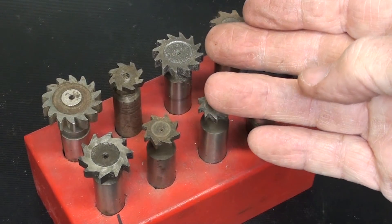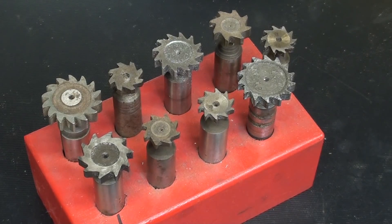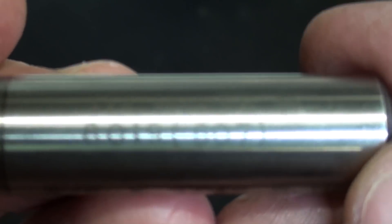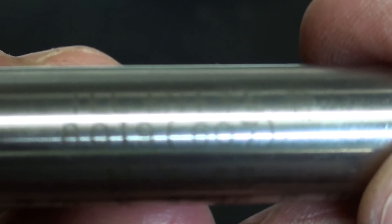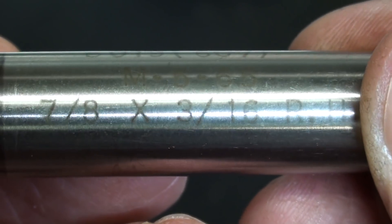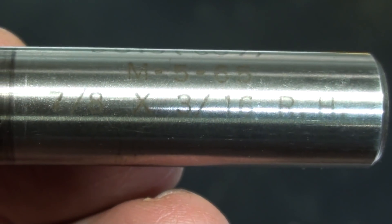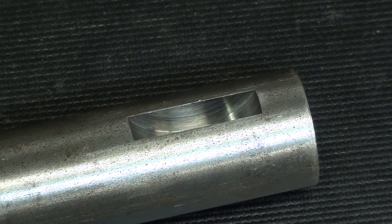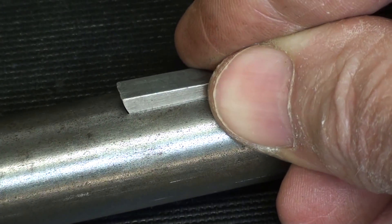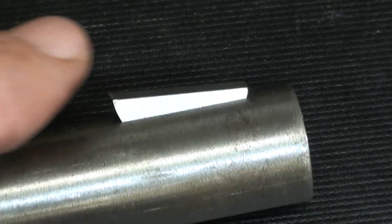There are some key cutters I have in stock — the good, the bad, and the ugly. Of course I didn't have the one that I needed. Here's the one I used — see the number on there? 607. And there is the size: seven-eighths by three-sixteenths, right hand. Well, there it is. That's how you cut a Woodruff key seat in a three-quarter shaft. Hope you liked the video. This is Tubal Cain saying so long for now.